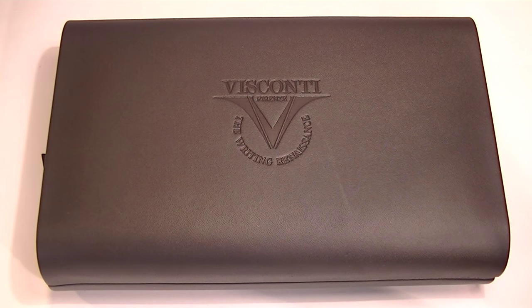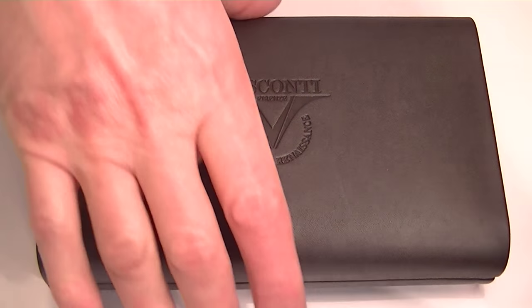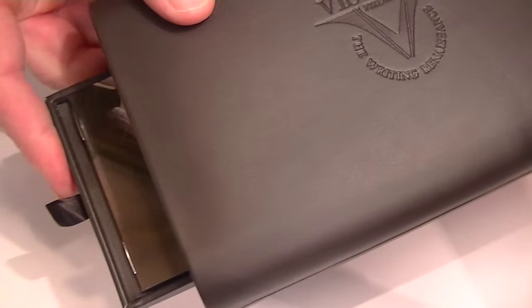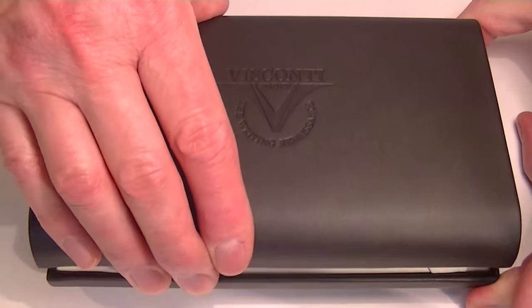This is the Visconti Michelangelo Venus Rollerball Pen. It comes in a large leather box with the Visconti logo embossed on the center of the box lid. It has rounded edges, a small drawer on one side that pulls out with information about Visconti, and a hinge-style lid.